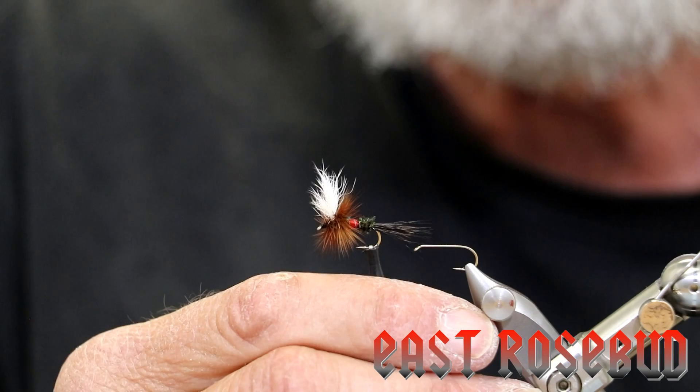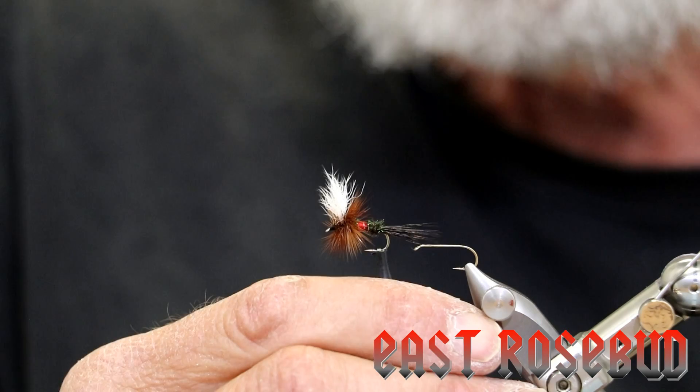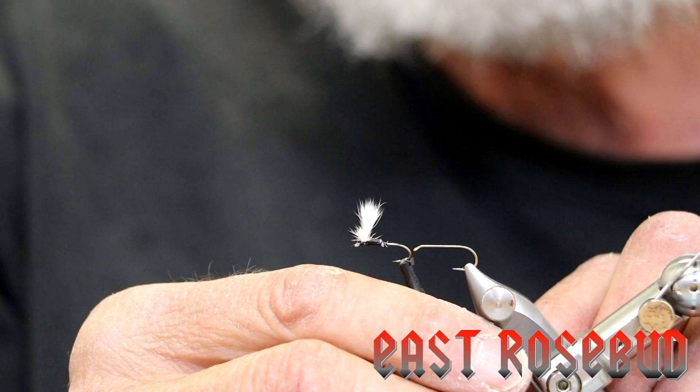I'll be the first to admit this is not an easy fly. On a scale of 1 to 10, 10 being the most difficult, this has got to be a 9.5. It's not an easy fly to tie, but with practice you can do it, and that's all it takes is practice. So what we're going to start with, I'll show you what we're trying to create.